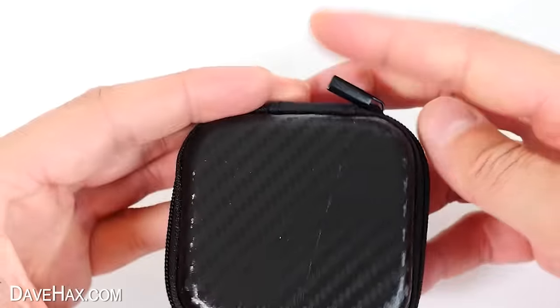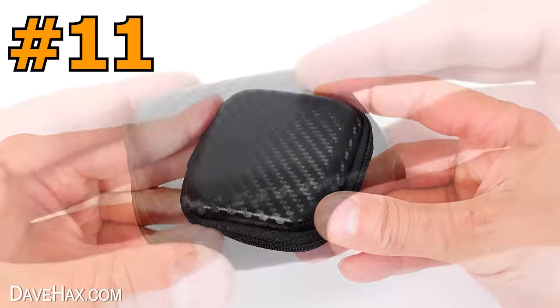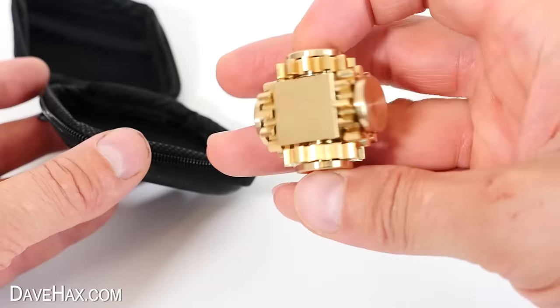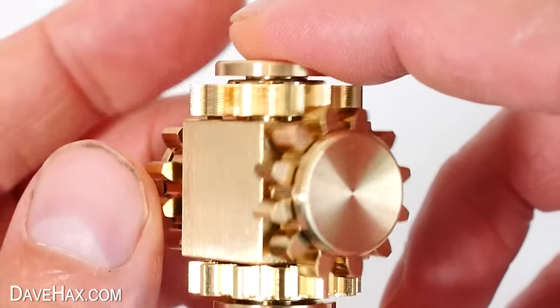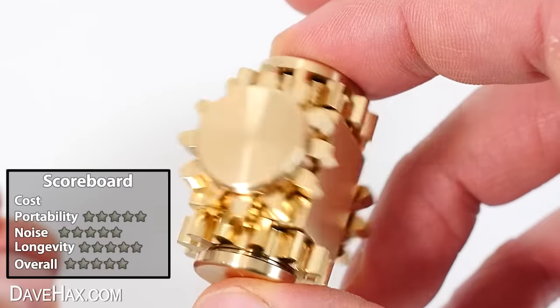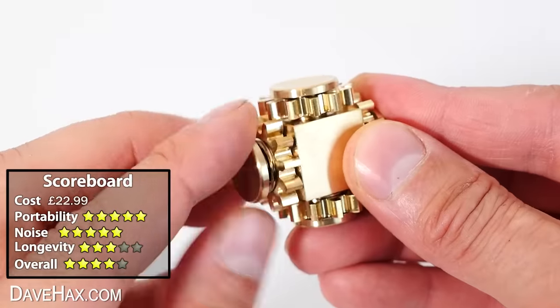Inside this case is another style of geared fidget — this time it's like a cube with gears on four of the sides. They mesh with each other, so when you spin one, they all rotate. Give it a little spin and it glides around — it spins really nicely. And if you wanted to, you can dismantle this one too.